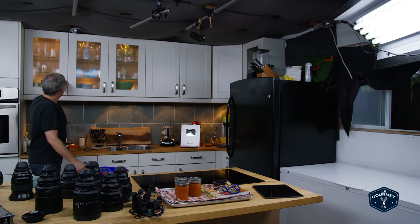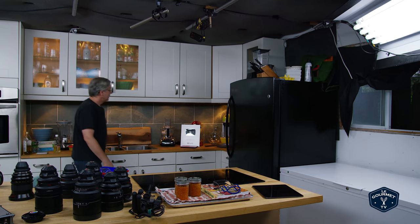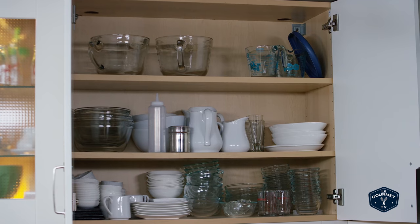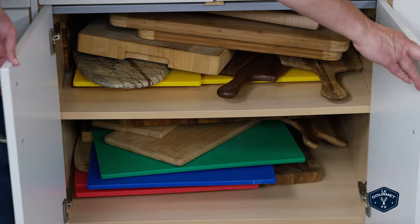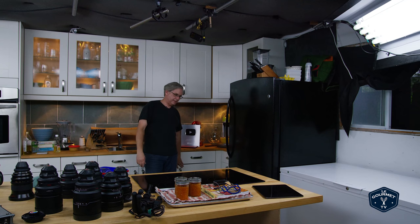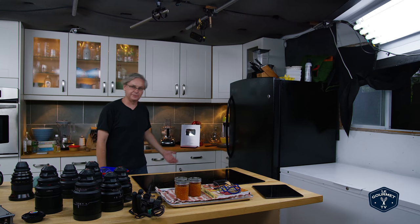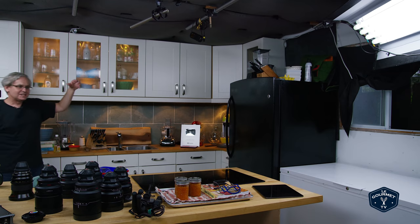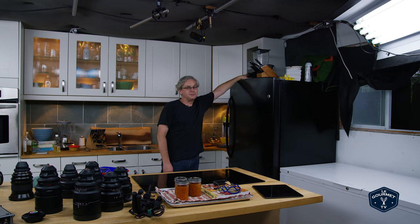Over here there's even more cupboards filled with glasses and jugs. This cupboard has mixing bowls, plates, some things I use for that. Down below are cutting boards, and over here you have pots and pans. On the back counter is stuff I use on a regular basis — the food chopper, a mixer, blender, the knives that I use. On top of the fridge I've got another Blendtec and some more knives, just extra stuff shoved up there.